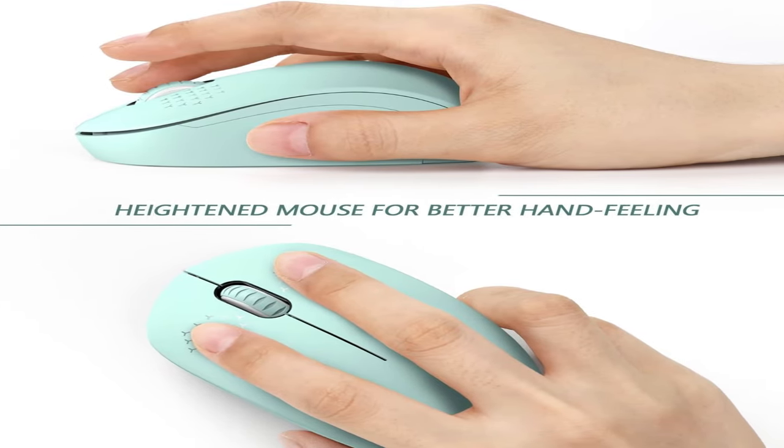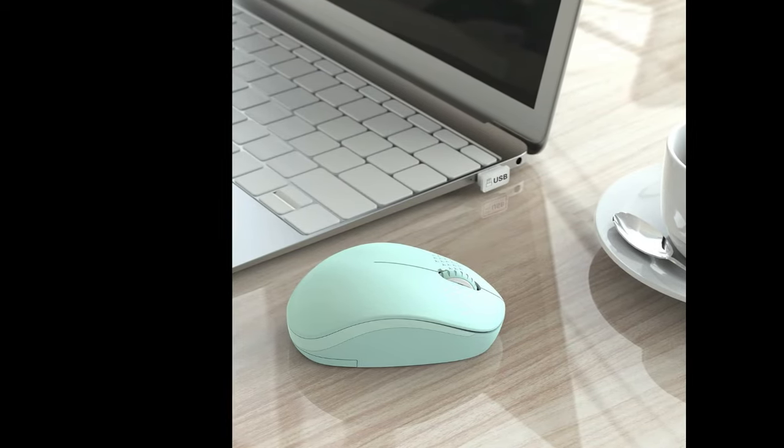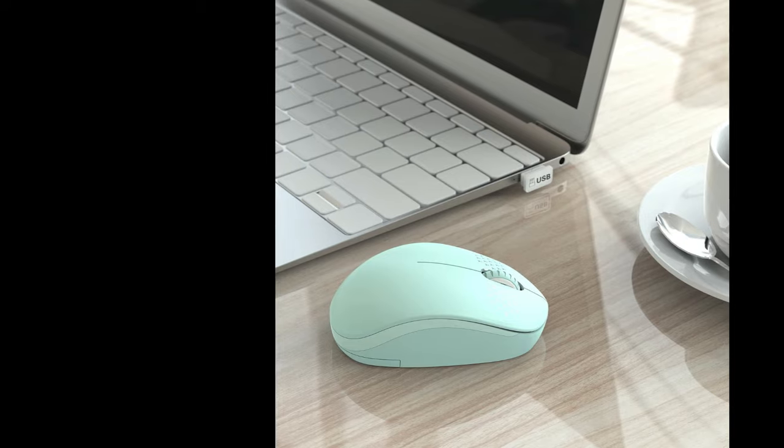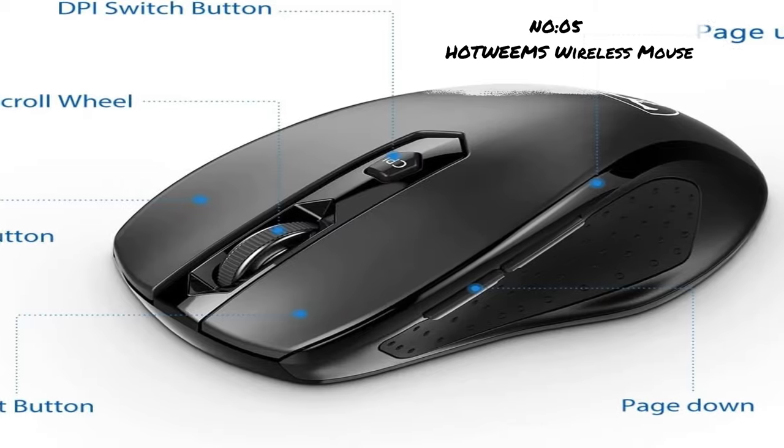Driver-free and with 3-adjustable DPI levels — comes with a small USB nano receiver. Just plug it into your computer and you are ready to go. Set your own cursor speed.